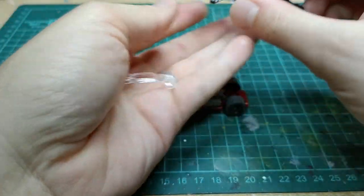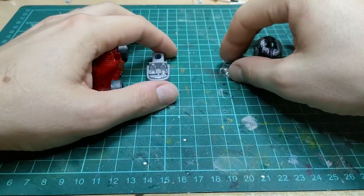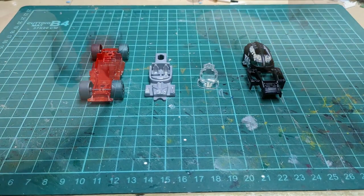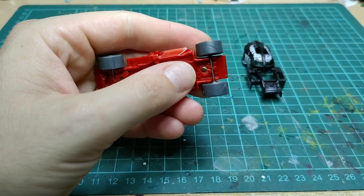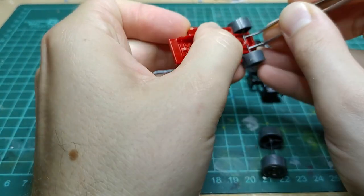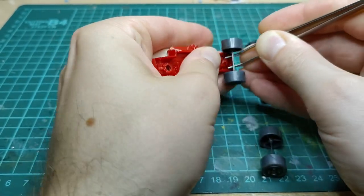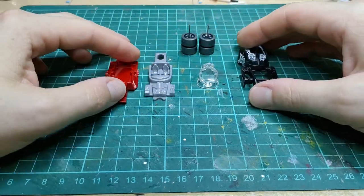Looks like we got a little windshield in there — there's the inner part with the seats and the motor. I'm taking these wheels off too. Not sure if I'm going to use these, probably not, but I do keep them all — they might come in handy on another project. So this is what we have to start with.